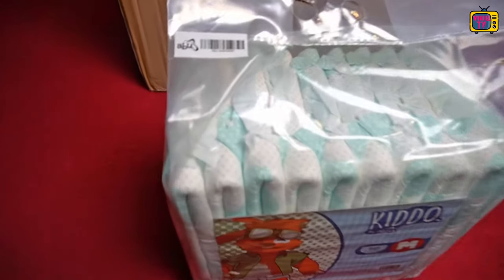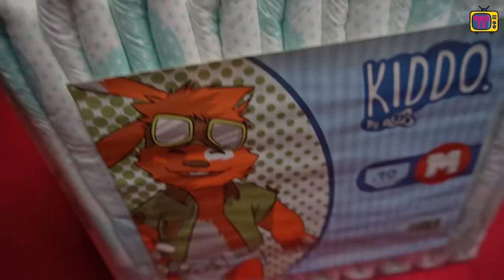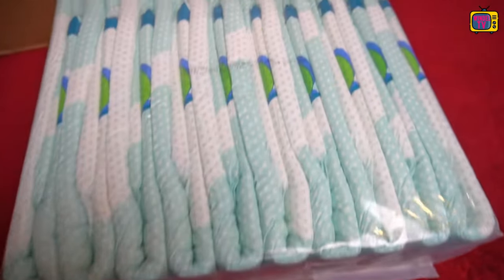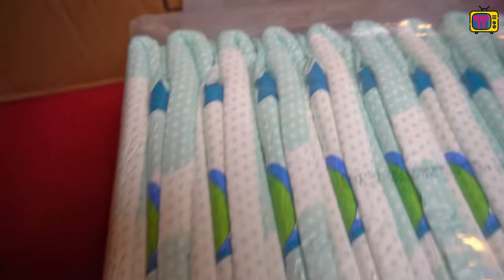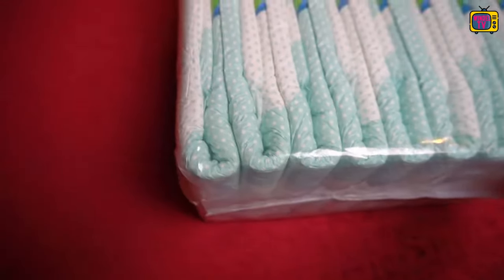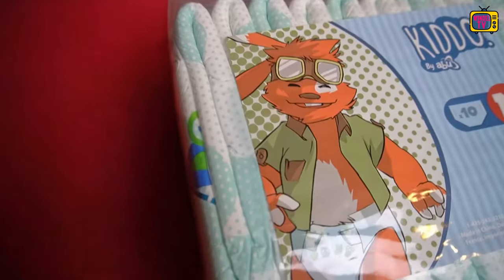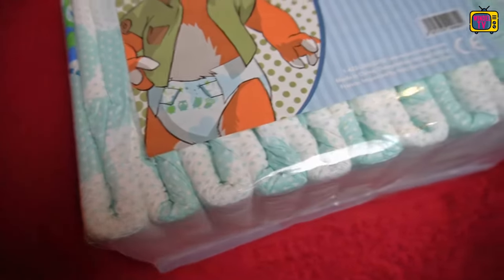This type of diaper is rare. The Kiddo from Abu is only attached with two adhesive strips. This always refers to the total number, so two does not mean two per side, as you know it from most diapers, whether medical or colorful printed. Instead, two means that there is only one adhesive per side.